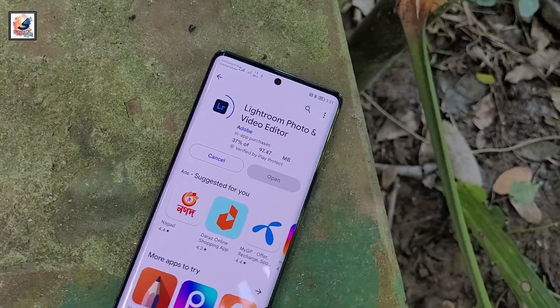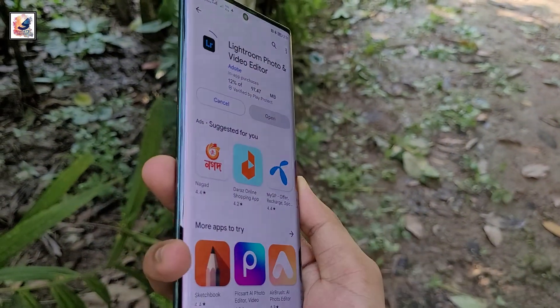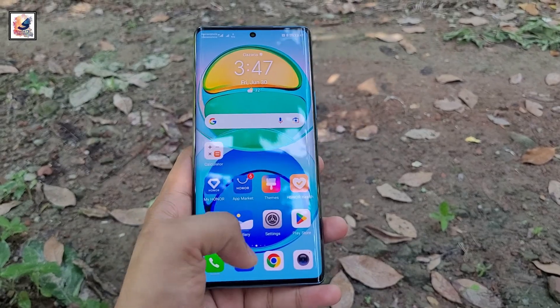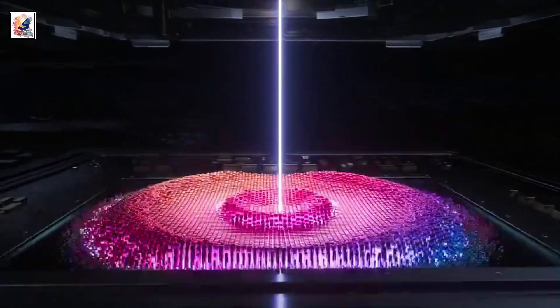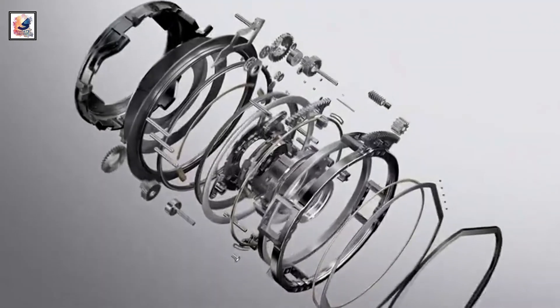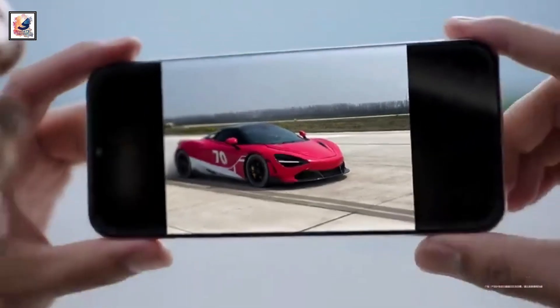The Pura 70 Ultra features a 6.8-inch OLED screen with 1.5K resolution and a 1-120Hz LTPO adaptive refresh rate. There is a 50-megapixel 1-inch primary sensor, a 40-megapixel ultrawide, a 50-megapixel macro telephoto shooter, and a 13-megapixel selfie camera.